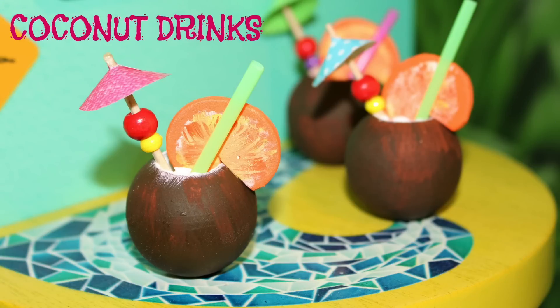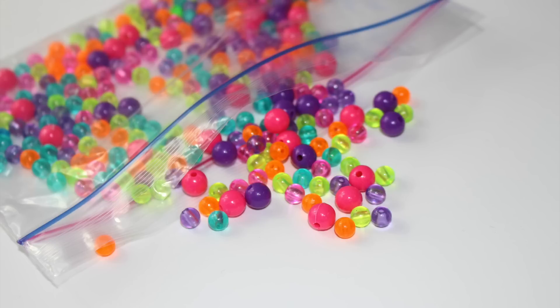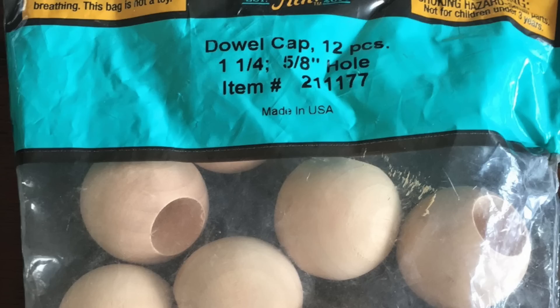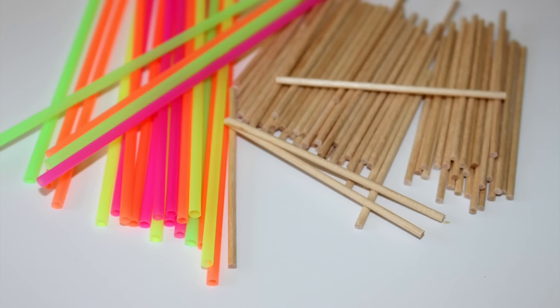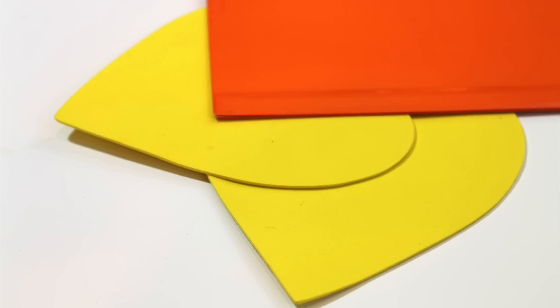For the coconut drinks you will need scissors, glue, puffy paint, tiny beads, dowel caps one and a quarter inch, miniature straws and toothpicks, craft paint, scrapbook paper and craft foam.